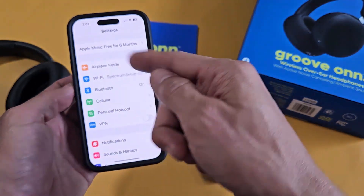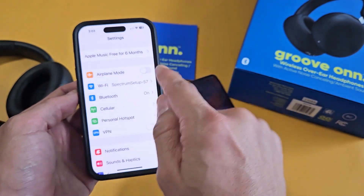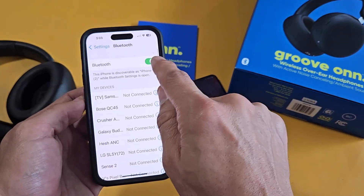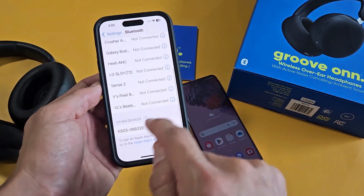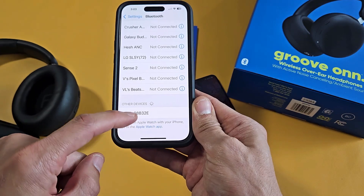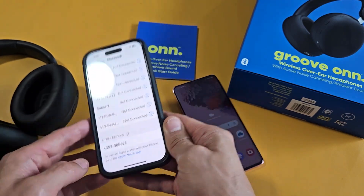Let me go into Settings on my iPhone here, go to Bluetooth, make sure Bluetooth is turned on, and scroll all the way down. Under 'Other Devices,' once the headphones are in pairing mode, all pairing-mode devices should show up down there.